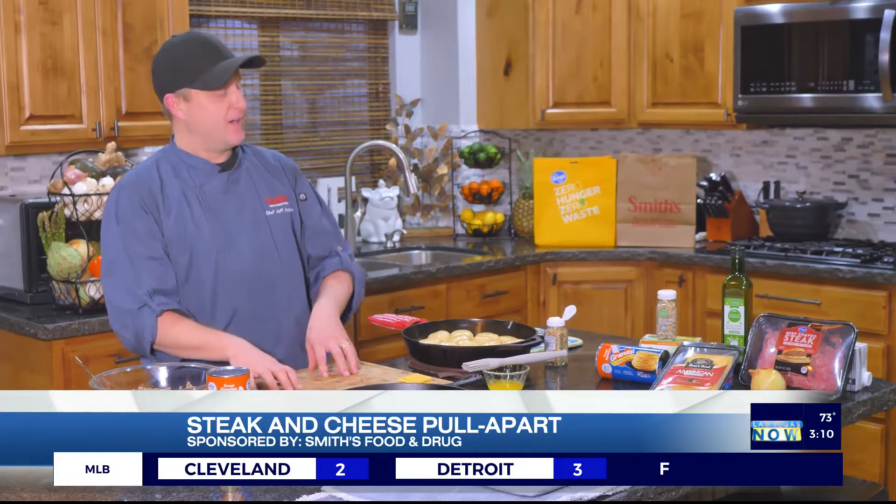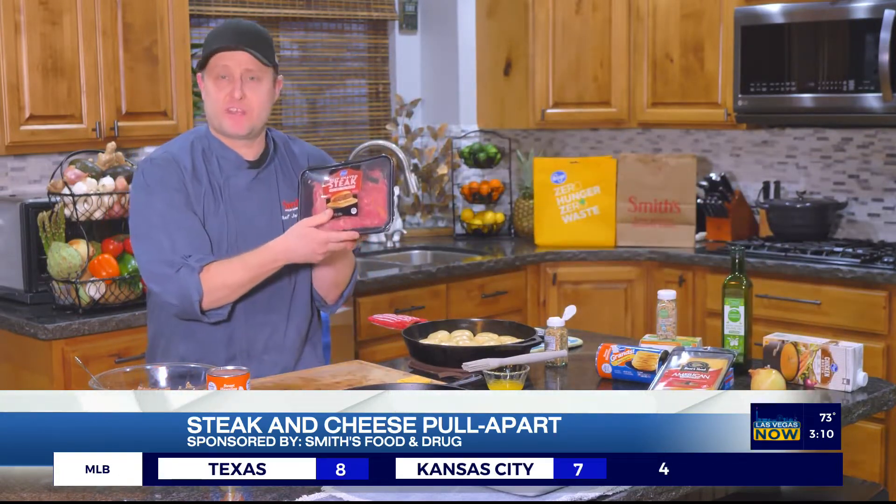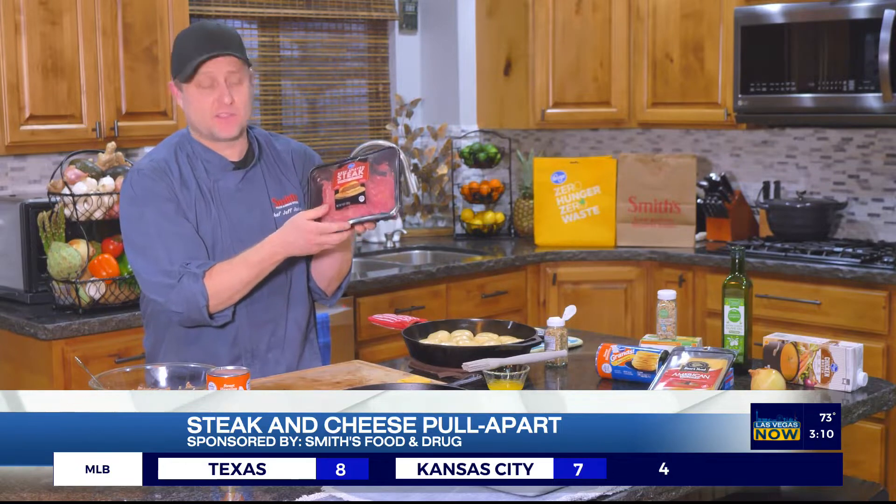Hello, everybody. I'm Chef Jeff from Smith's. One of my favorite ingredients at the meat department at your local Smith's is this beef shaved steak. I love this stuff, and it's fairly cheap — there's a pound of it, but you can make a million things with it.